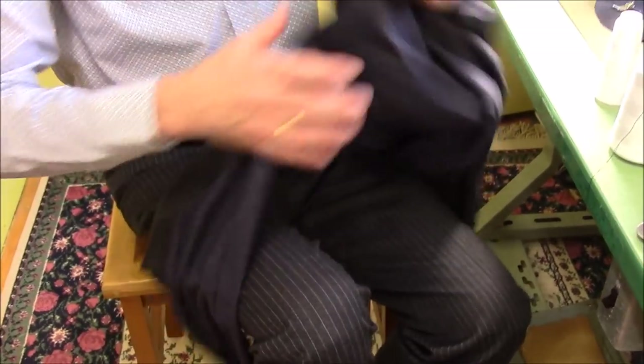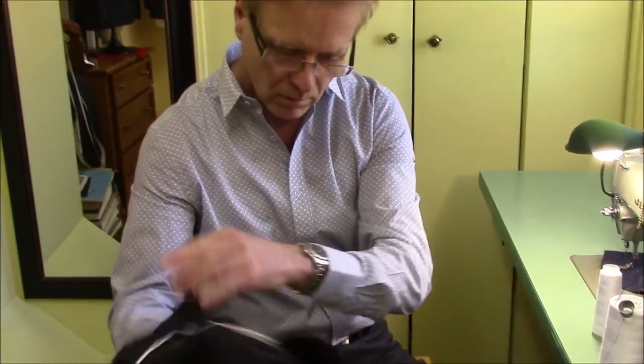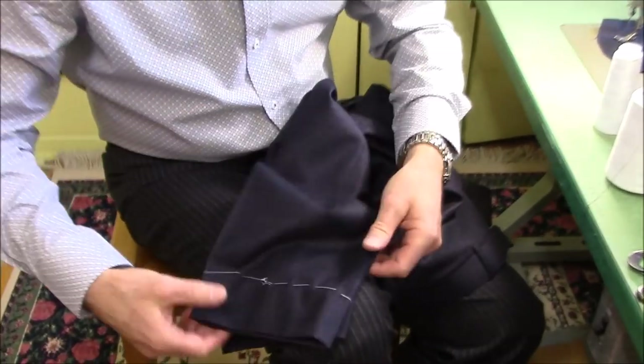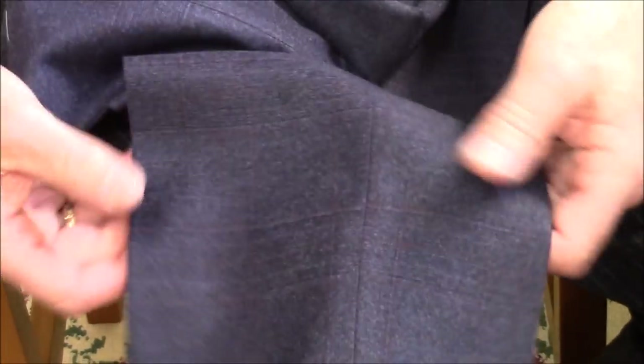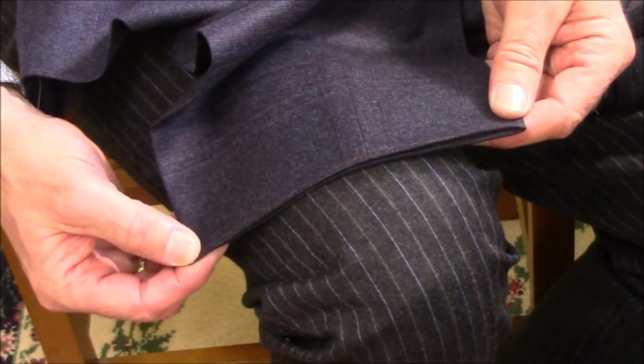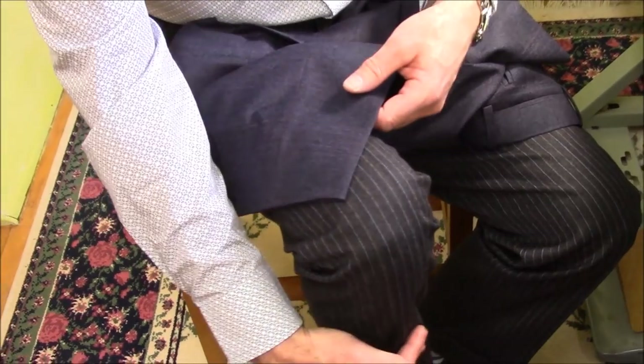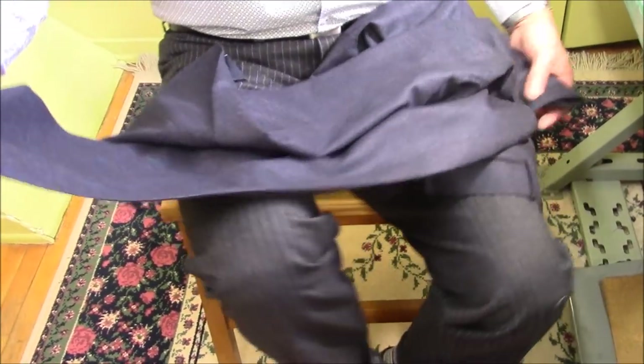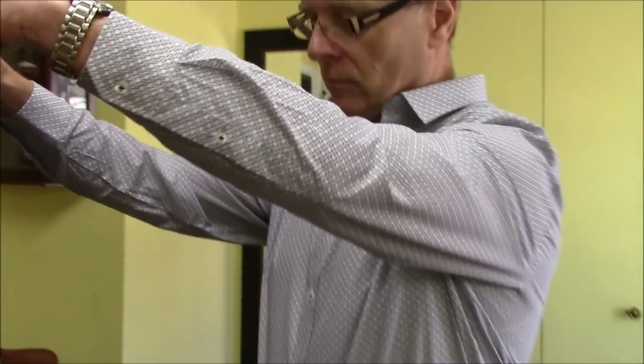Turn it inside out — here, you can see. It's already pressed. You don't see anything — you don't see the turn-up or a stitch. The front is shorter, back is longer, so this way you don't have the break on the front, and at the same time the back is longer so your pants don't look like they're short. Beautiful — true bespoke pants.